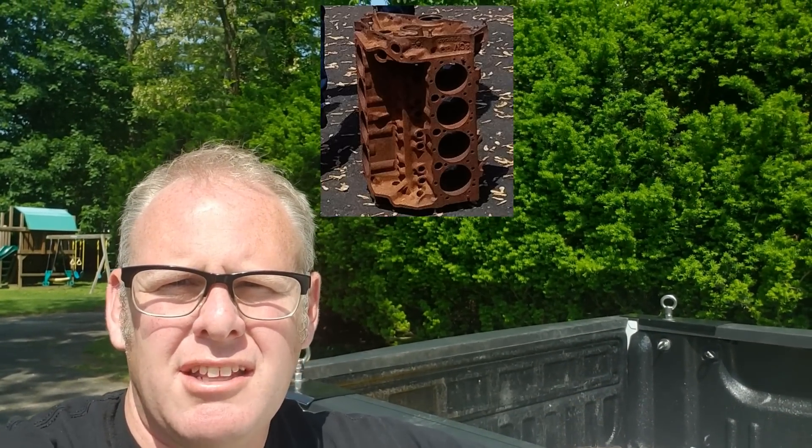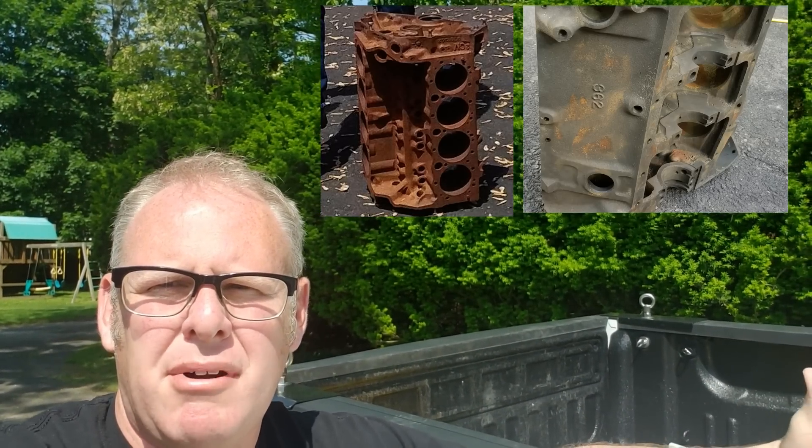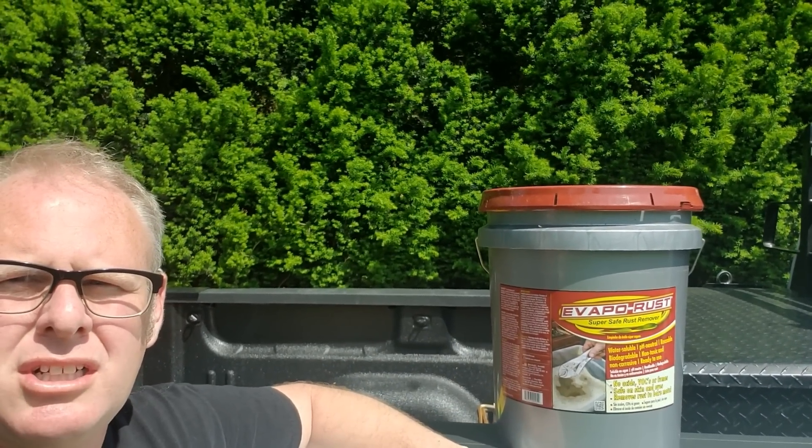Thanks for tuning in. Today's project is going to take a rusty 350 block that hopefully looks something like this and turn it into something that can look like this. Part of the process is using Evapo-Rust, and I'm looking to do this in an economical way — fully submerging a V8 engine block, in this case a small block Chevy, in the bath to de-rust it.